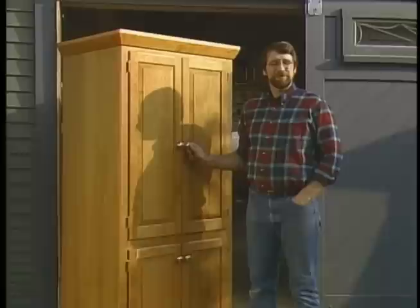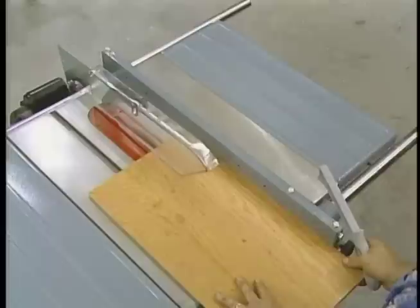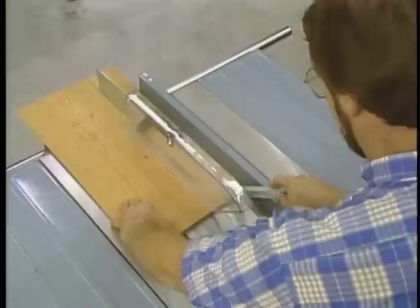Now, before we begin, I'd like to reassure you that if you'd like to build an exact copy of today's project, a measured drawing with the materials list is available, and you'll hear more about that before this program ends. I'd also like to take a minute to talk about shop safety. Be sure to read, follow, and understand all the safety rules that come with your power tools. Knowing how to use your tools safely will considerably lessen the possibility of personal injury. And remember: there is no more important safety rule than to wear these safety glasses.